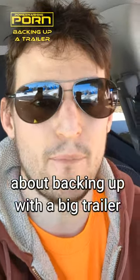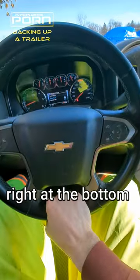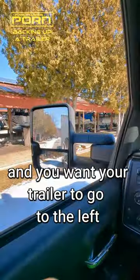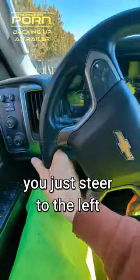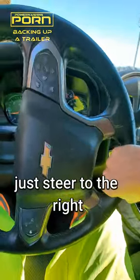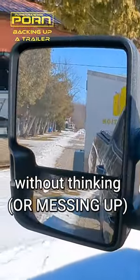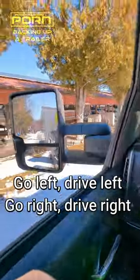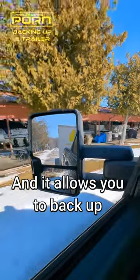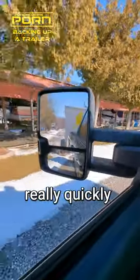Here's a trick for backing up with a big trailer. Put your hand at the bottom of the steering wheel. When you're backing up and you want the trailer to go left, just steer to the left. Want it to go right, steer to the right. It allows you to make quick corrections without thinking — go left, drive left; go right, drive right — and back up long distances really quickly.